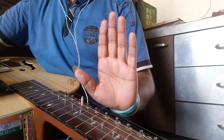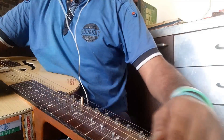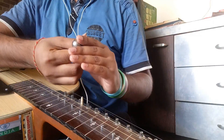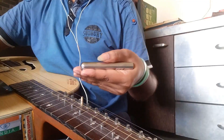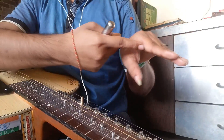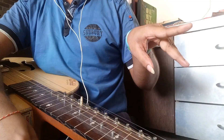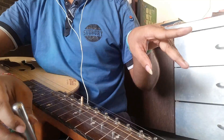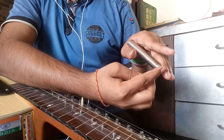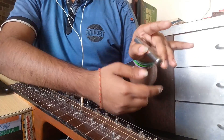Moving on to the left hand. The position of the left hand is pretty much free because it's free to move in the air. The technique is used in holding the steel bar. See the space between the thumb and the index finger. What you need to do is lift your index finger upwards a little and place the steel bar in that space.